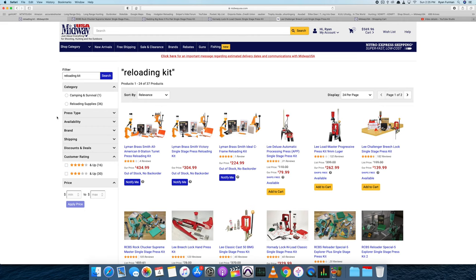Here we are in a web browser — doesn't matter which one you use. I'm going to rehash some things we talked about in the opening. The most common question I see is people wanting to get into reloading and not knowing where to start, what kit to get, what press to get.